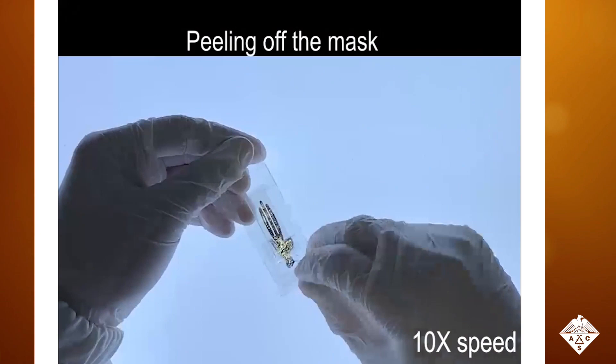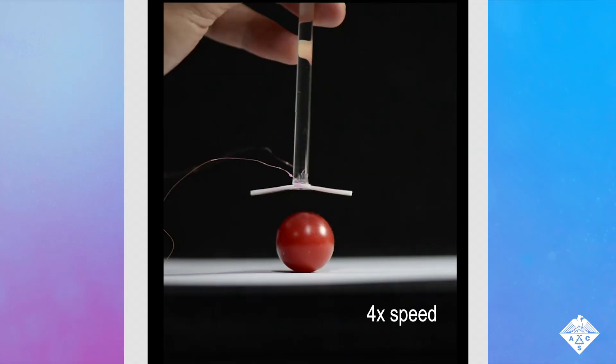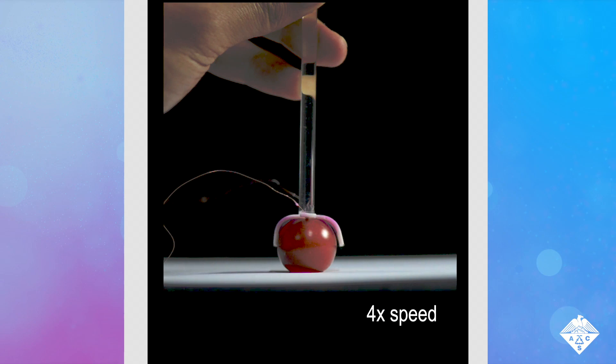A silicone sealant coated the circuit. In response to a current, the soft material curled and changed from light pink to dark red as the temperature increased. The team used the material to develop autonomous grippers that sensed and responded to pressure. They could pick up a small round object and then drop it when the pressure was reduced.